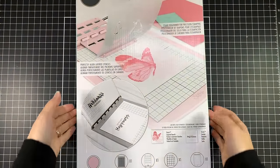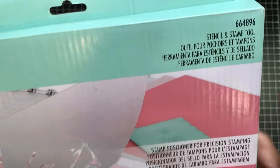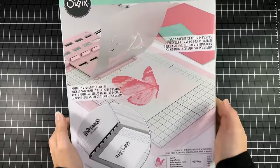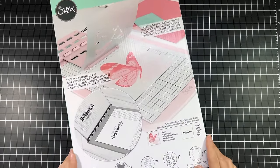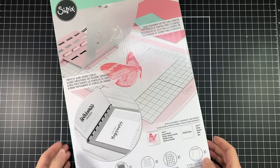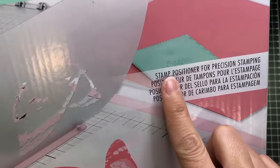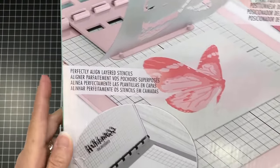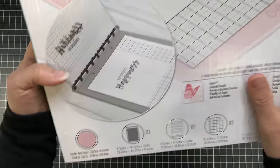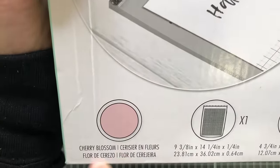Next I want to share the Sizzix Stencil and Stamp Tool. This tool is by Sizzix and is exclusive to Scrapbook.com. The tool itself is not new, however the color is. When you open this up you'll see it's in the brand new Cherry Blossom color. It's a stamp positioner — it will do stamping and also let you do stenciling, and you can see the Cherry Blossom color there at the bottom of the box.